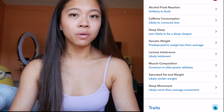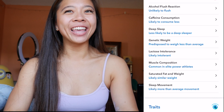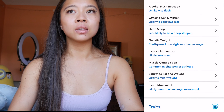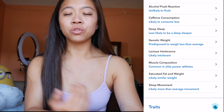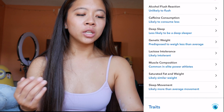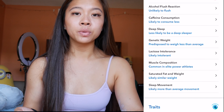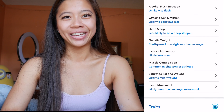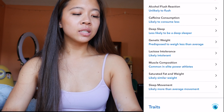I love the muscle composition part — common in elite power athletes. Oh my goodness, I was just so shocked that that was even a thing. Being in the fitness industry and fitness space, it's really cool that my genetic wellness is more common in elite power athletes in terms of muscle composition. I thought that was the most fascinating part of this test.